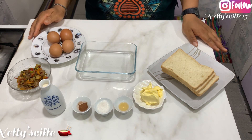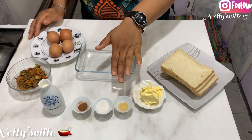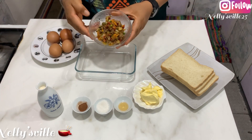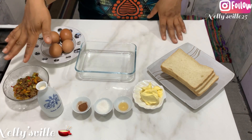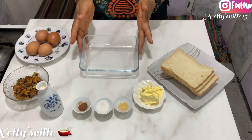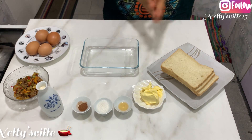So for this beautiful recipe, you're going to be needing these ingredients. I have here some bread slices, some butter — I have butterscotch, you can use vanilla — I have sugar, cinnamon, I have milk, I have my beef stew sauce here. I have four eggs, and of course my casserole dish to mix everything together. Let's get started, shall we?